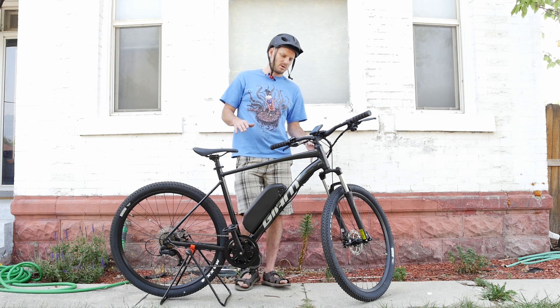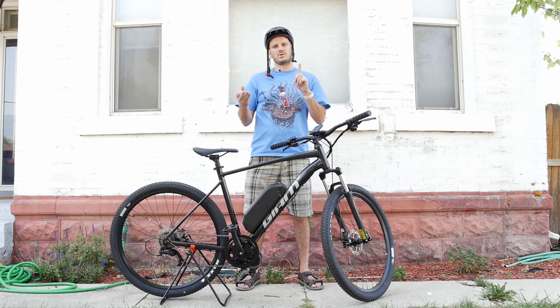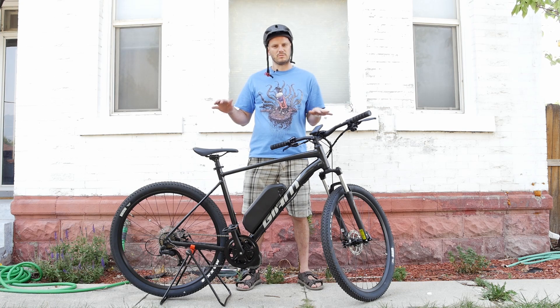Alright, let's go to the Johnny Nerd Out test and see how this performs — climbing hills from a standstill, from a rolling start, and top speed under motor power without any human power.